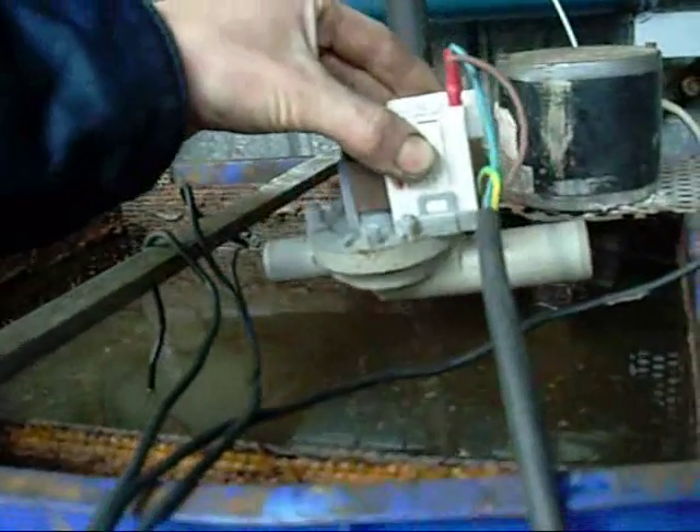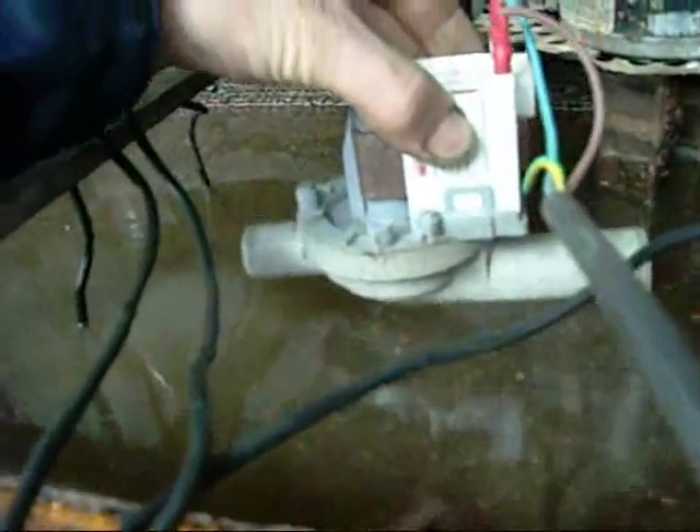Ok well, don't try this at home — these aren't live wires, although it is earthed.